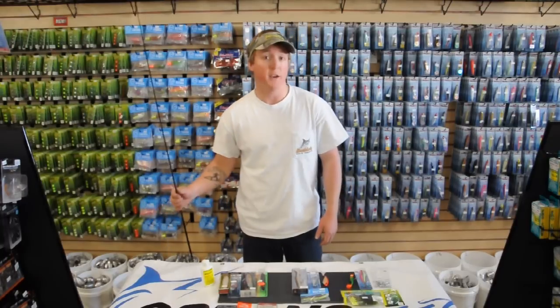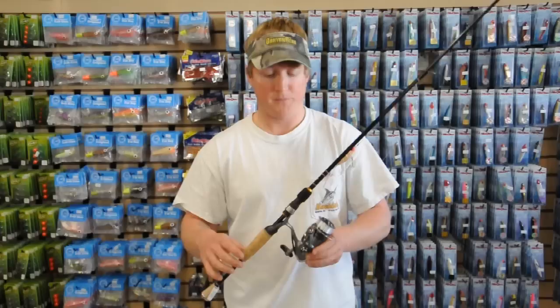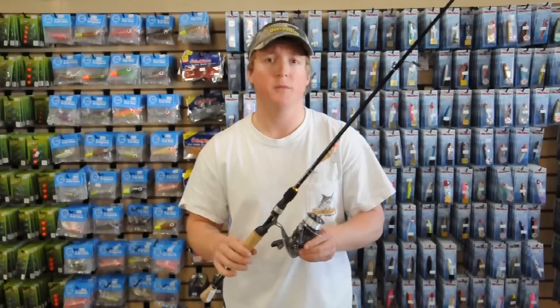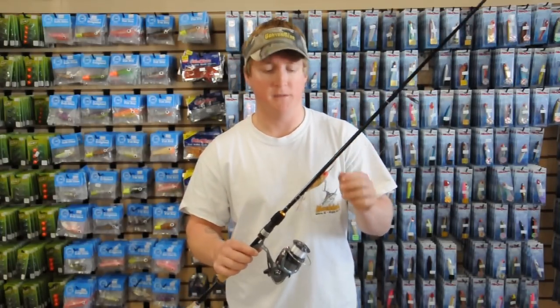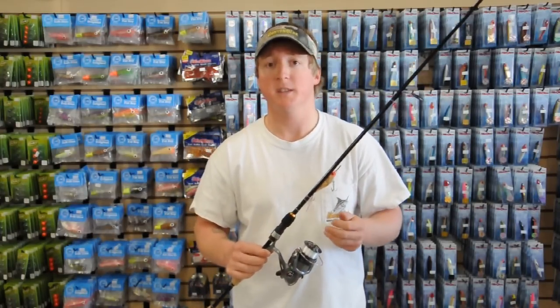I'm going to show you the gear to use and three different types of lures. Our typical setup is going to be a spinning reel with a 6'6 or 7' medium action rod with a fast tip. You like to throw really small and lightweight lures so you need that action. We like to use 12 pound test monofilament or a super braid like PowerPro Super Slick.